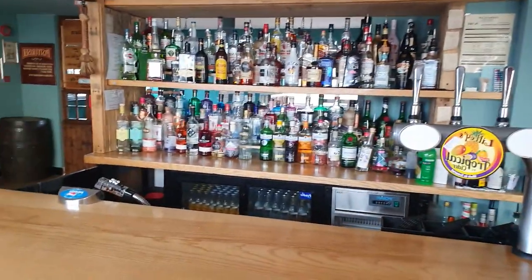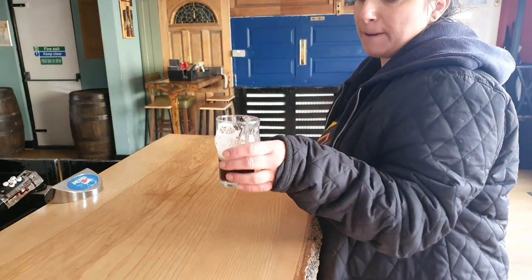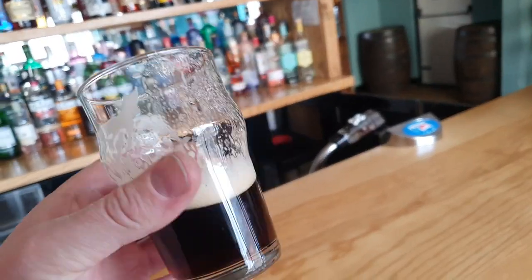Let's have a slurp. It smells very bready — you can smell the grains in it. Well, for four percent that is absolutely quaffable. It's not bad at all. It's almost like a bitter but there's more to it — it's quite silky, very smooth.